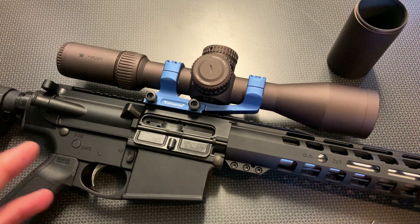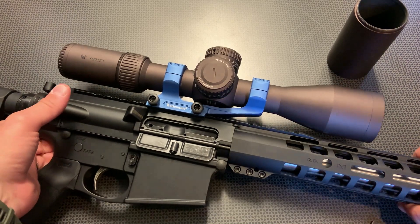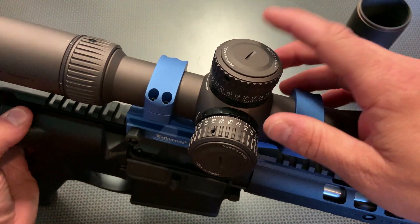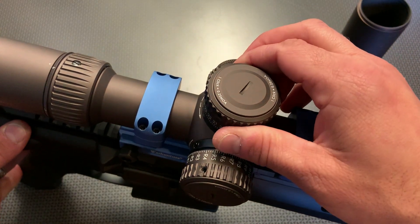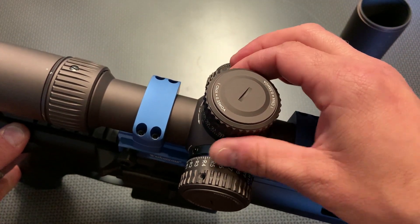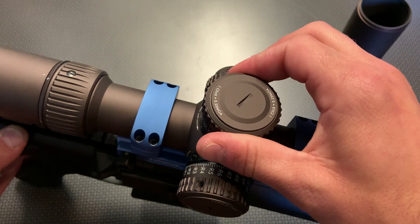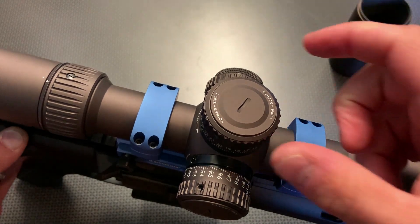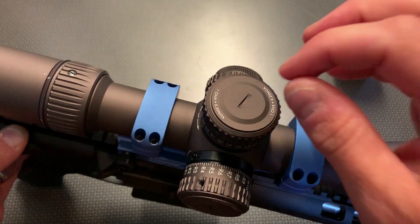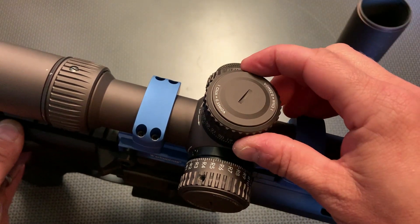I'm going to talk about the reticle, glass clarity, and eye box, but first I want to discuss the turrets. The turrets on this scope are some of the nicest I've ever seen on an optic, hands down, period. They're locking turrets and they are rather large with very nice texturing. They pop into place very nicely, and these ball detents are crisp and clean — there is no backplay, there is no bounce. These are amazing turrets, some of the best I've ever felt, and they snap right back down to lock in place.